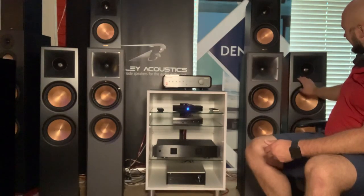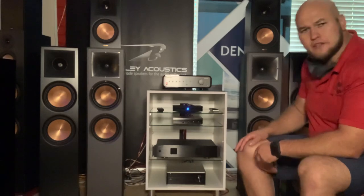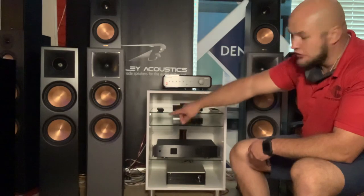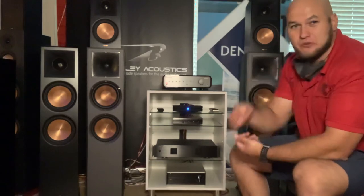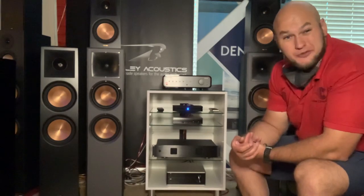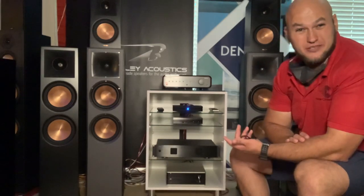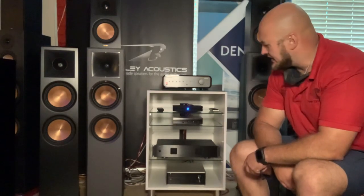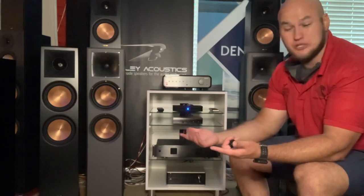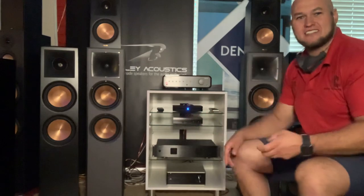On the reference you get normal binding posts - red and black - but on the RP you get four-way binding posts so you can bi-wire if needed. I've got them bi-wired in one room. I'm not going to go into the bi-wire debate now. I hope you enjoyed it guys - please like and subscribe. Let me know if you want to see different speakers. Do you want to see Polks, Definitive Technology shootouts, SVS? Let me know in the comments - thanks guys, see you later, cheers, bye.